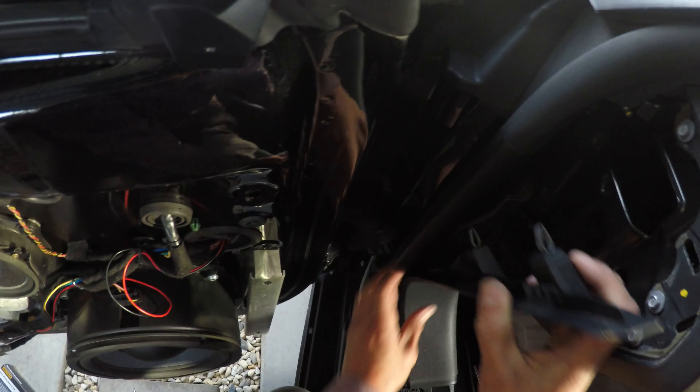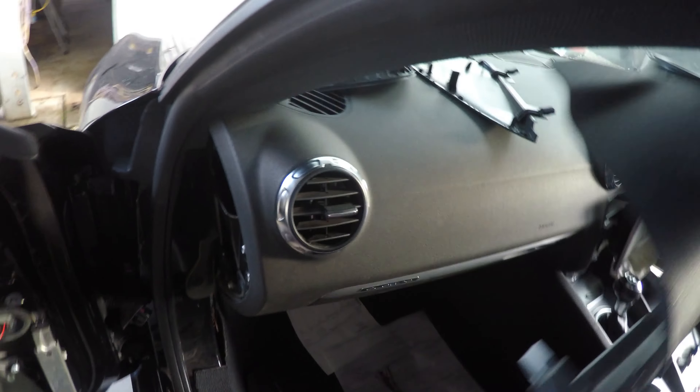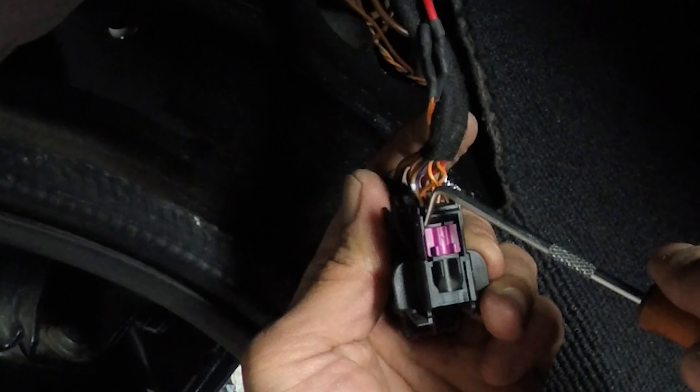Next, remove the lower kick panels. You'll see another plug on the body side of the door jamb. Push the pink clip to unlock it, then you'll be able to push the tab along the long side of the black connector. You'll then be able to push the connector through and feed it out to the kick panel area. You'll see this connector has male pins — release the locking clip using a pick.